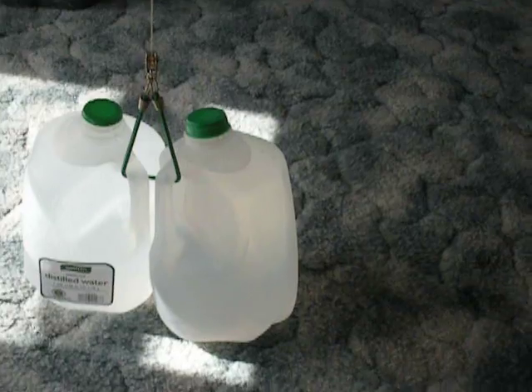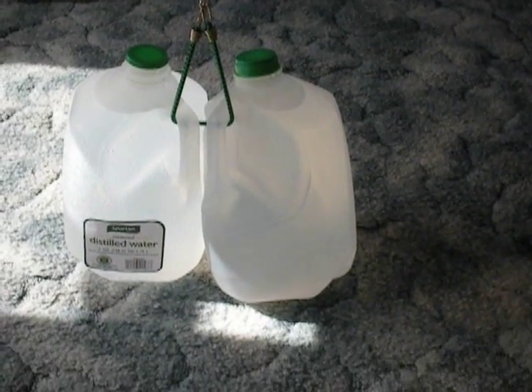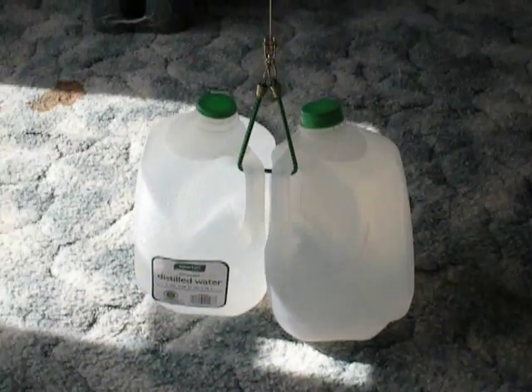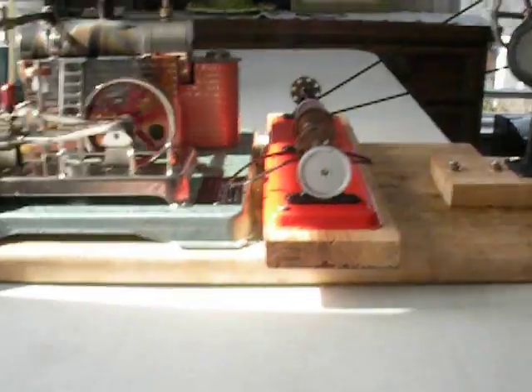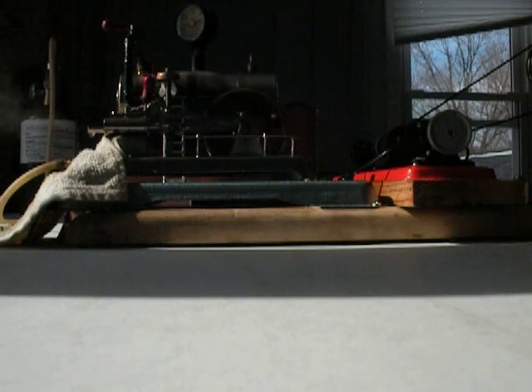Today we're going to try to pick up these two gallons of water off the floor. Water weighs approximately 8 pounds to the gallon, so we're going to attempt to be picking up a little over 16 pounds here.